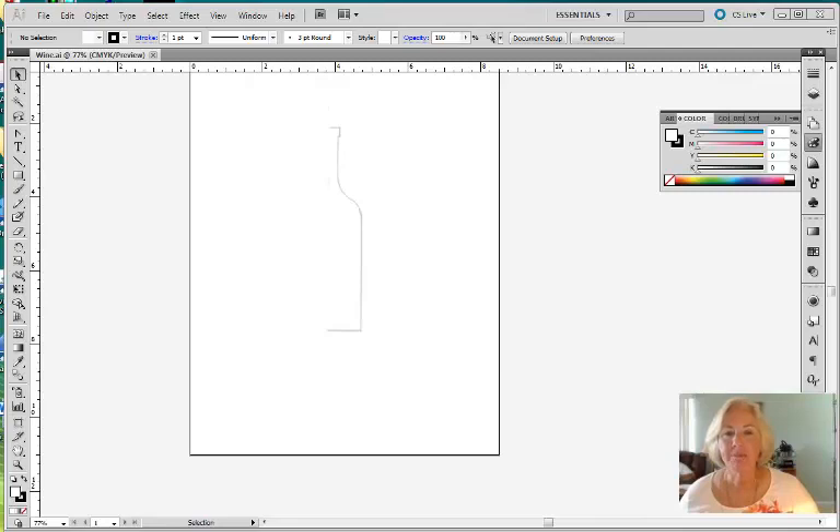Hi, Deb here. Today we're going to work with an interesting effect in Illustrator. We're going to take a 3D drawing — or half of it anyway — and we're going to convert it to a 3D product, or basically project an item, and we're going to let Illustrator do the work for us. First thing I want to do, you'll notice that I've started with a drawing, or a half of a drawing of a wine bottle.